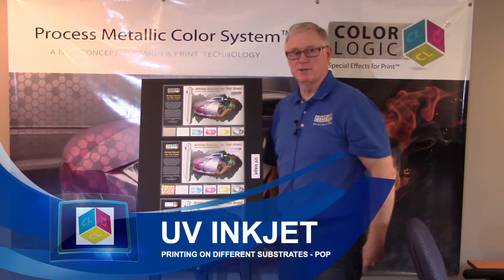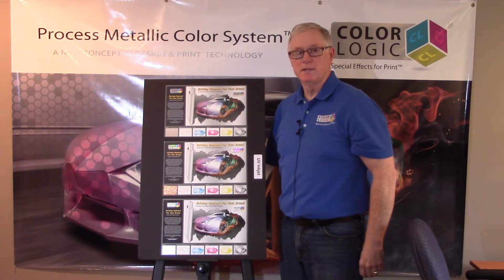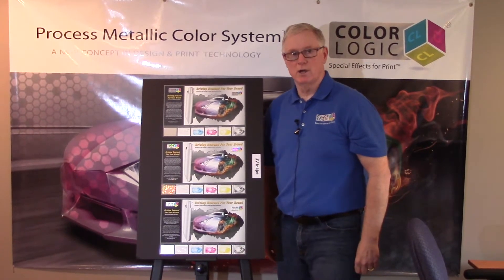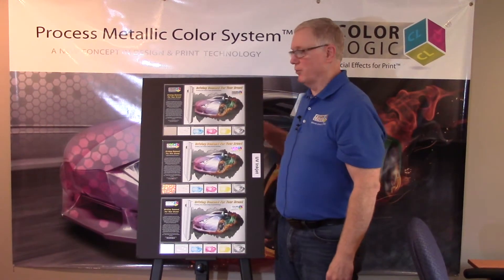Hi, my name is Mark G. I'm the director of sales and marketing for ColorLogic. Today I want to talk to you a little bit about UV inkjet applications and what ColorLogic can do to provide value for your POP.